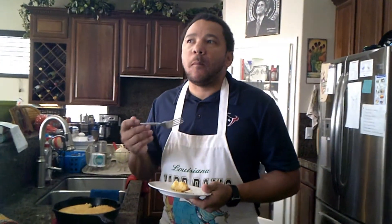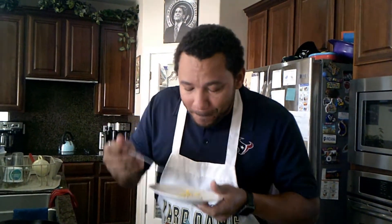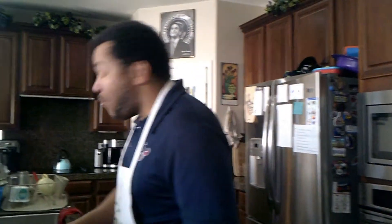Absolutely scrumptious. I wasn't supposed to eat that whole piece of cornbread, but I couldn't help myself.